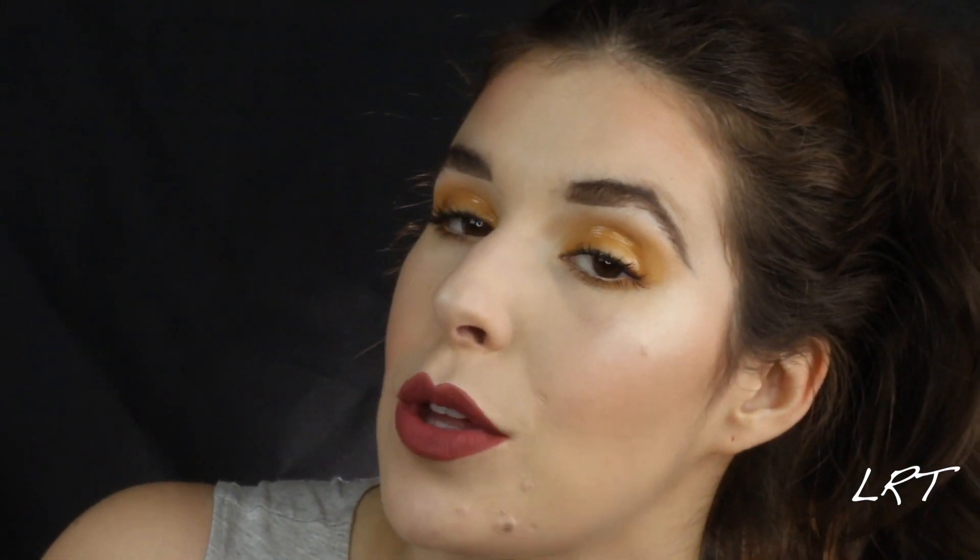Today I decided to do the wet glossy eye look for you. It's not hard. It looks more complicated — high-end supermodel fashion-y — than it actually is. It's probably not the most practical, but it'll slay an Instagram picture. So if you're in the business of slaying Instagram pictures, you should try the wet glossy look.